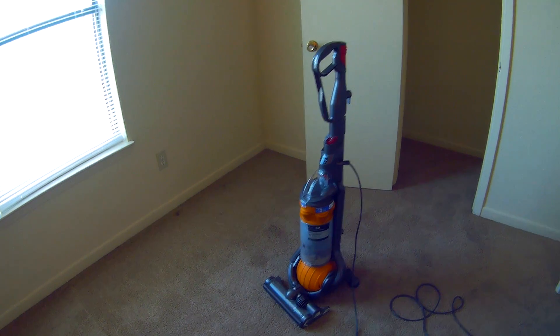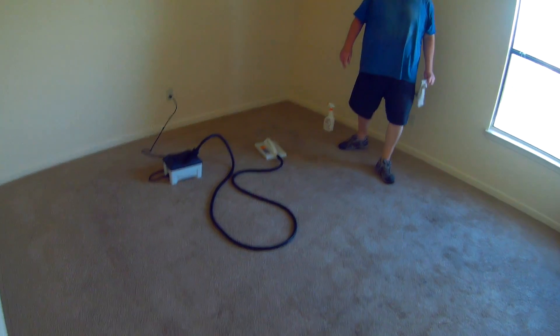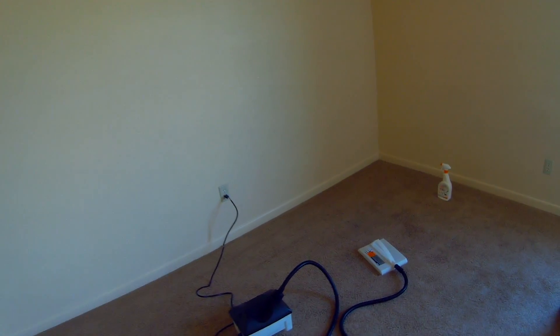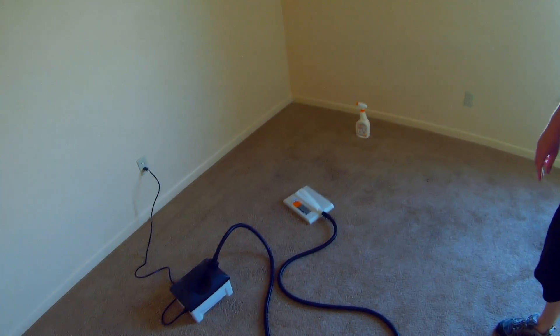Let's go see what Jay's doing. He's been taking out red stains, took out a ton of furniture dents, red stains, blue stains, bunches of stuff.